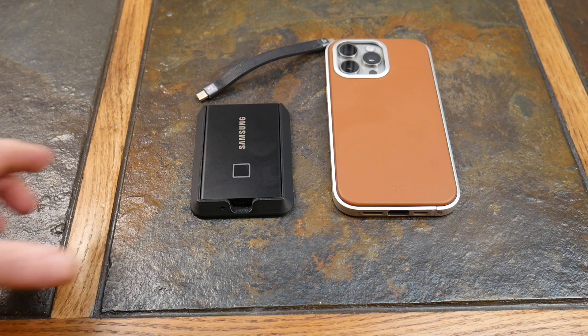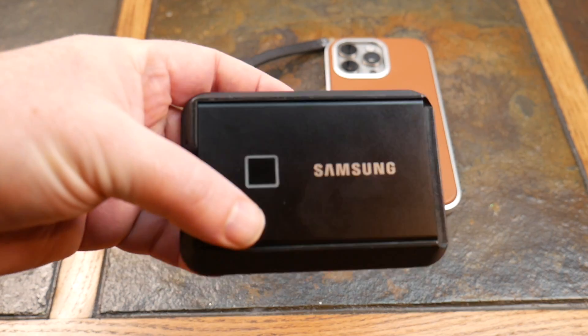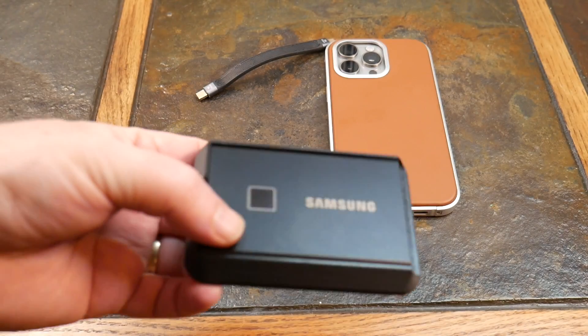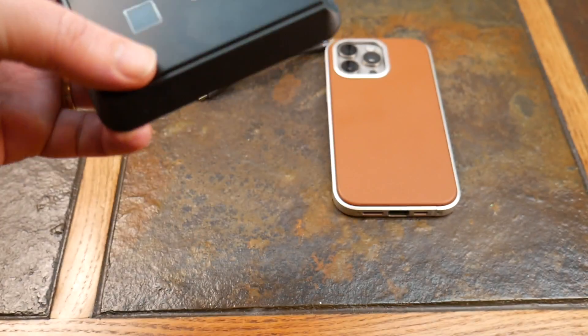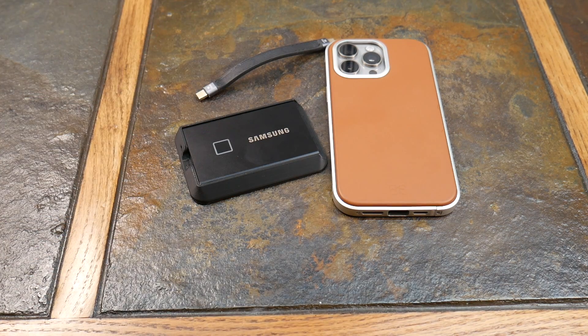Enter the Samsung T7 Touch. This has been out for maybe three, four, even five years. But it's still very fast and a great solution to work with your iPhone 15 Pro.